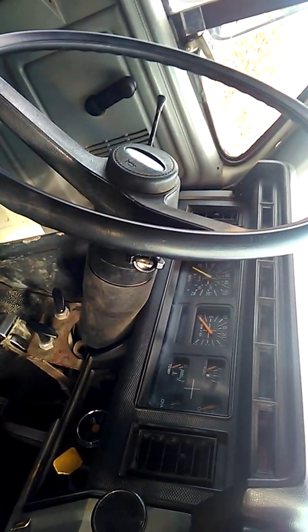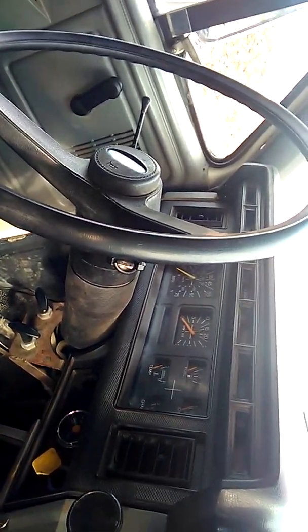We have to turn the steering wheel to start the truck — that's the trick.